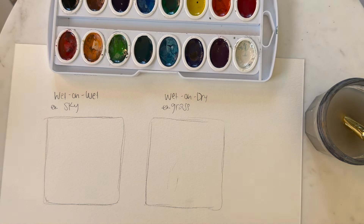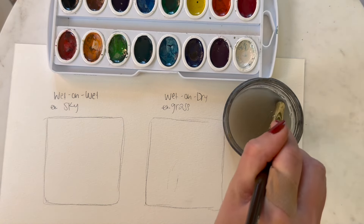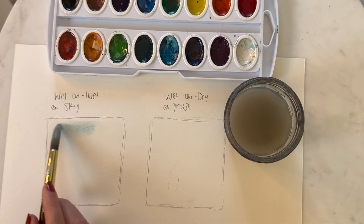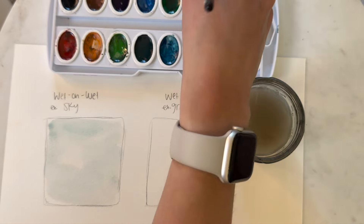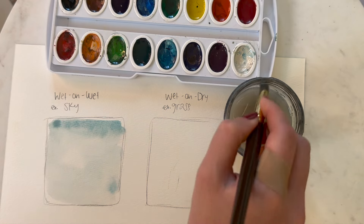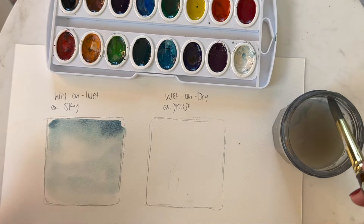When doing wet-on-dry I use this a lot for layering — we have an area that's dry and go over it with paint. Let me show you: I'll start with the sky area, take my paintbrush, and go over the entire area just with water. Then I take the light blue shade we practiced and go over the whole area, avoiding certain spots if I want clouds. Now I add a darker shade of blue — see how it blends really well because the area is wet and the paint is also wet, which allows it to bleed nicely.